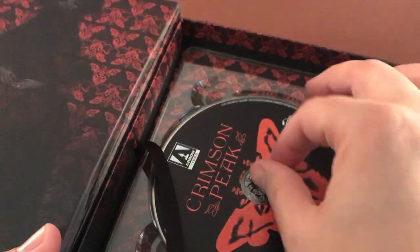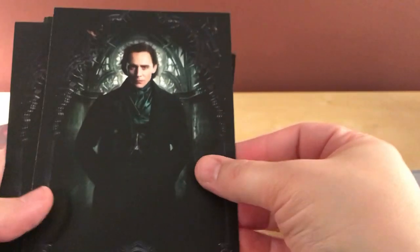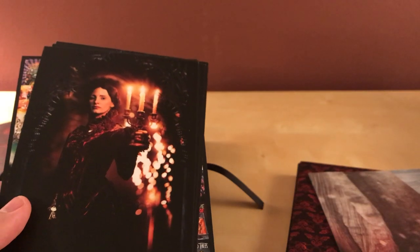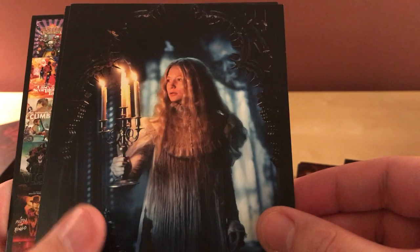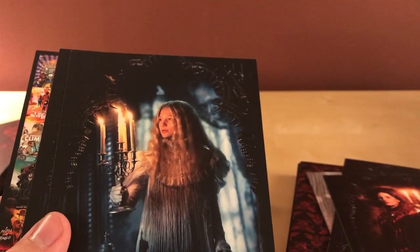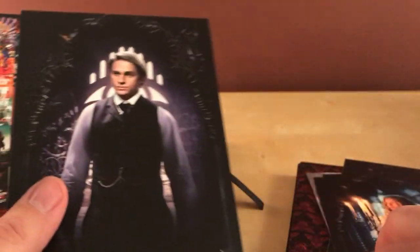It's a single disc, no DVD — just right there — and it says 'fear' back there. We got some stills and a poster. Looking at the stills first: there's Tom Hiddleston — two pictures of Tom Hiddleston. I don't remember the character names. There's Jessica Chastain I think, and Mia Wasikowska — I think that's her name. And then I remember the imagery of the blue and the red from other posters, and then Charlie Hunnam of SOA fame.